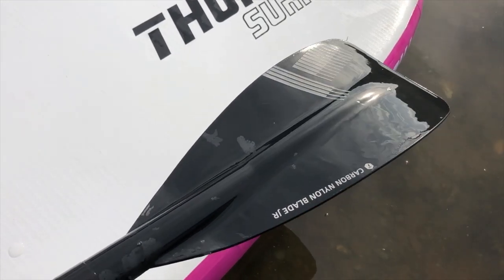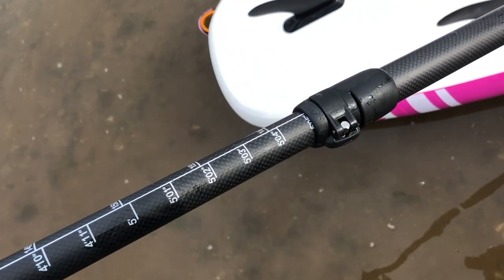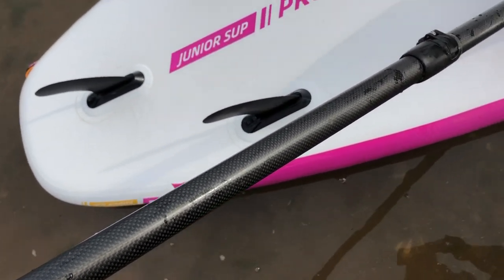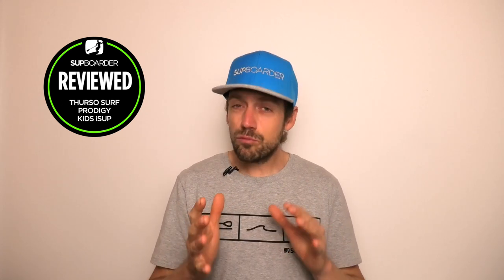The paddle height is appropriate for around a 5 to 11 or 12 year old, depending on how tall your child is. It definitely goes short enough for the smaller lighter paddlers. The blade shape is a little basic and isn't as refined as some others on the market. If you have a lighter younger child — four or five years old — you may want to get them a lighter, smaller paddle, especially if you're really into paddling.